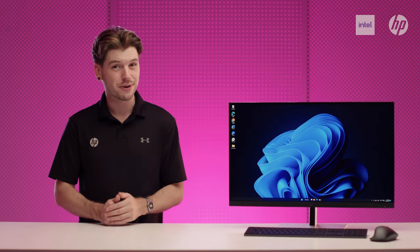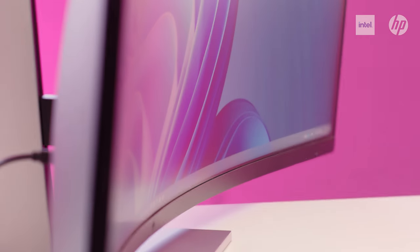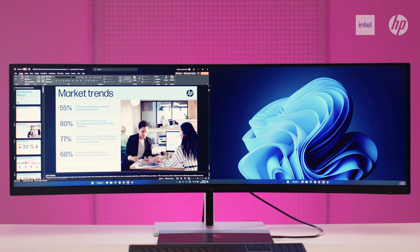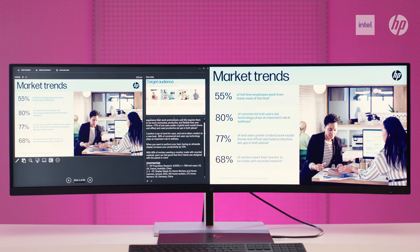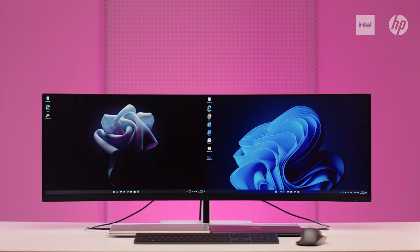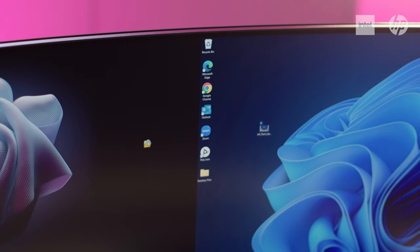An exciting new addition to the E-Series, the E45C G5 ultra-wide curved display breaks barriers to what's possible on a single screen with advanced productivity features. Replace two Quad HD monitors with this one massive 44.5-inch diagonal dual Quad HD curved monitor with 165Hz refresh rate. With virtual dual display, you can split the display into two separate virtual monitors — for example, you can screen share a presentation in full screen on one virtual display and view your notes or interact with your audience on the other. Plus, simultaneously view and work between two computers with HP Device Bridge 2.0, which lets you seamlessly move a single mouse from one PC to the other.